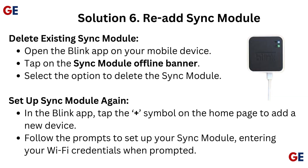Solution 6: Re-add sync module. Delete the existing sync module — open the Blink app on your mobile device, tap on the sync module offline banner, and select the option to delete the sync module. Then set up the sync module again: in the Blink app, tap the plus symbol on the home page to add a new device. Follow the prompts to set up your sync module, entering your Wi-Fi credentials when prompted.